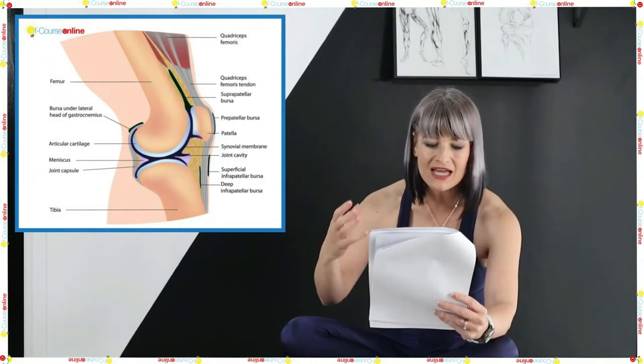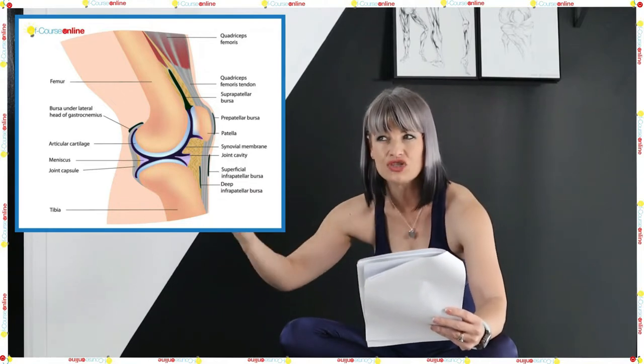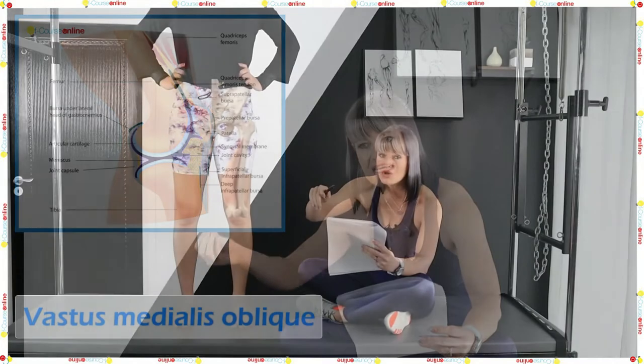I want you to think about the cartilage. Think about how easily cartilage rejuvenates itself — not very easily. So we have to think about how can we better look after the knee.